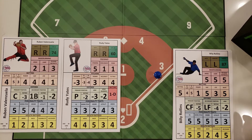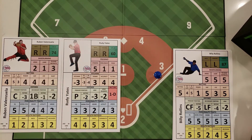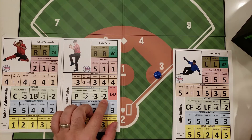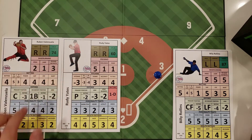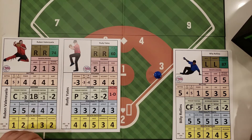Here we have our pitcher and catcher tandem for the Knights. We have Rudy Yates pitching — you'll notice that he's a minus two on the hold — and we have Valenzuela catching, who has a two arm. So it's not the greatest tandem to hold back base runners from stealing.